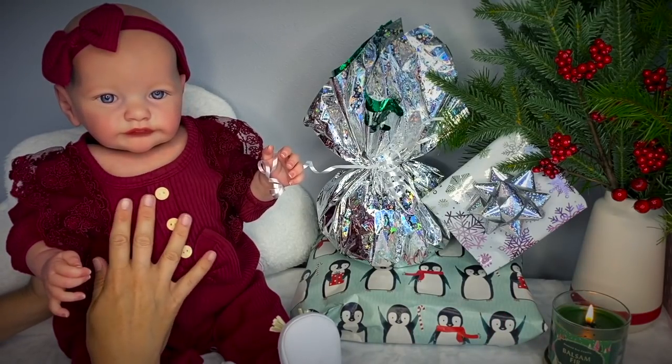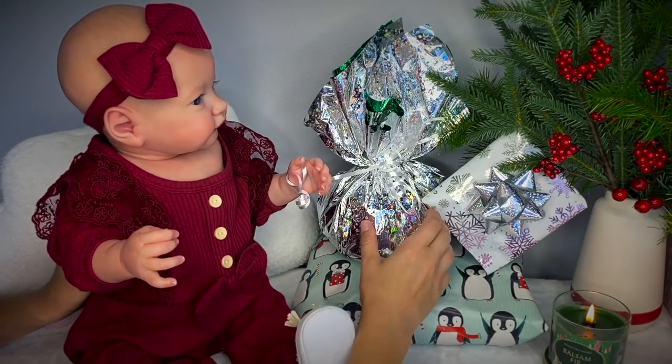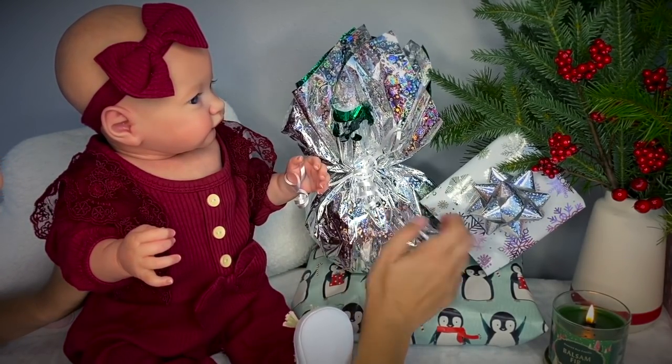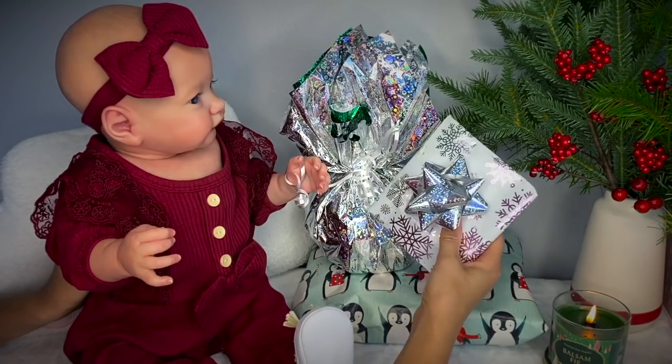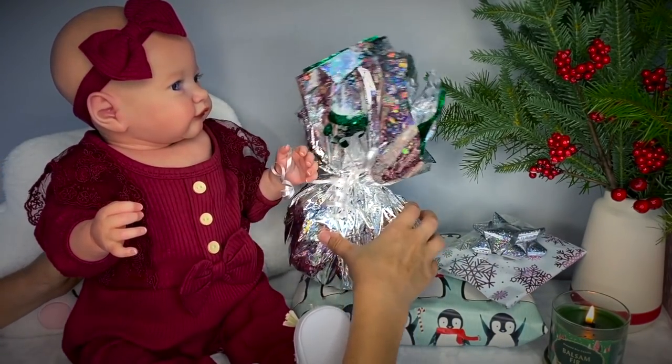Well Baby, are you ready to open up your first present? Hmm, which one should we open first? This one is big and soft. This one's kind of small. What do you think? Should we open this one? I think Baby Skaya wants to open this one, guys.